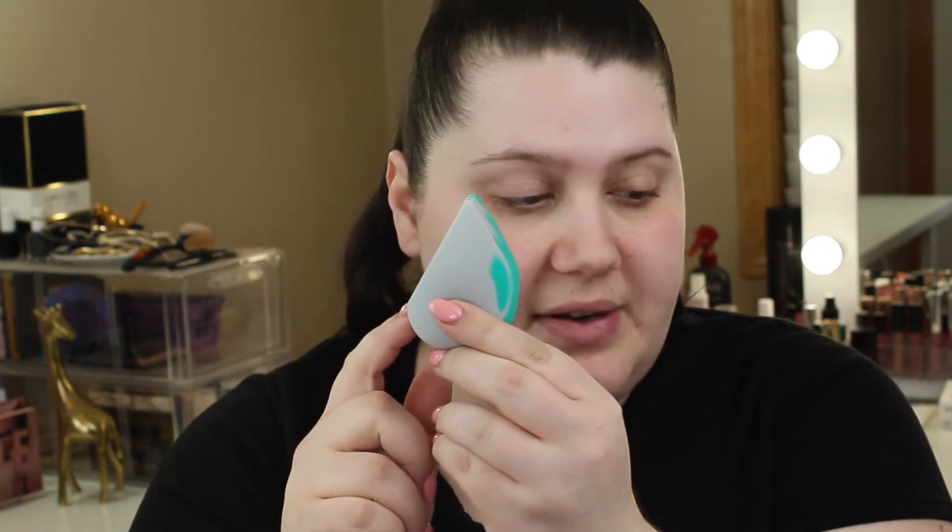If you notice, it's kind of the shape of a beauty blender as far as the rounded butt. But then it has a very flat edge, and this side has a flat edge but goes shorter — this one stops here, this one stops further down. It says it's best with BB, CC, and SPF creams.